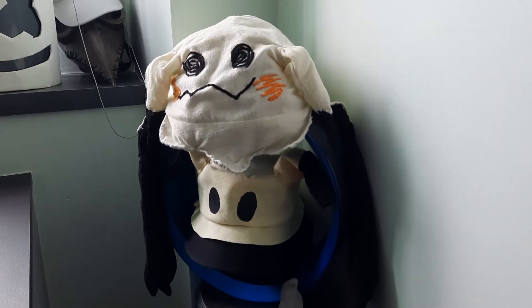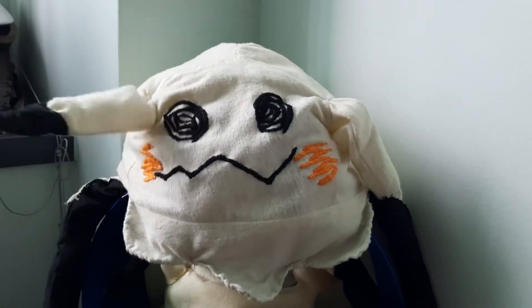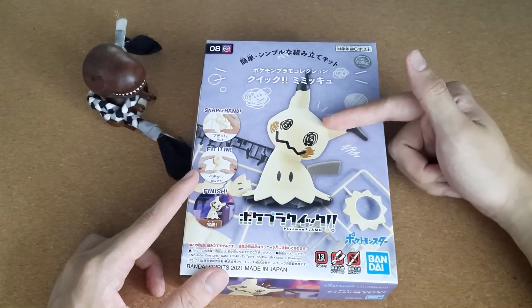But look at that hat - it actually moves. So yeah, it's just one more to add to the collection, I guess.